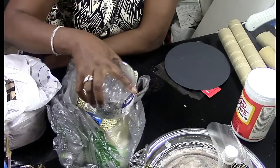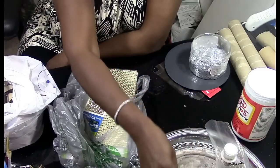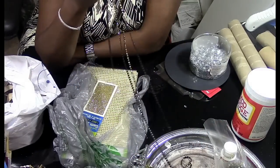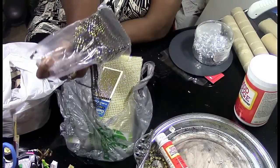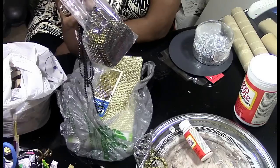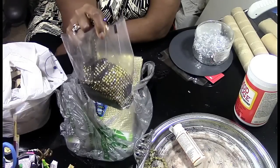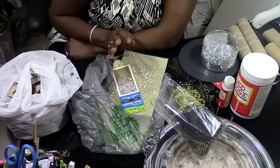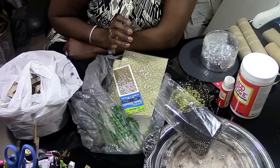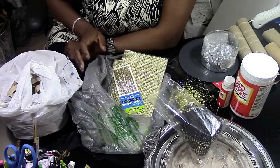You're gonna need some Mod Podge, some e6000, some bling and whatever embellishments you want. I'm using the bling wrap from our girl Sharon over at Classy Shae's Design. So the majority of this project is a Dollar Tree DIY, and if you don't bling yours out it can be a complete Dollar Tree DIY.